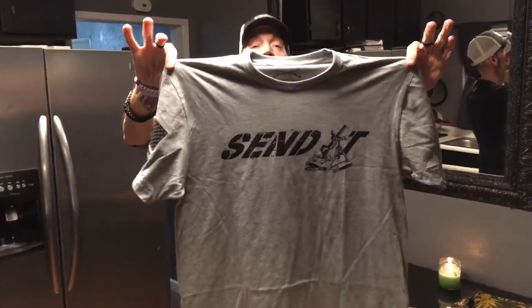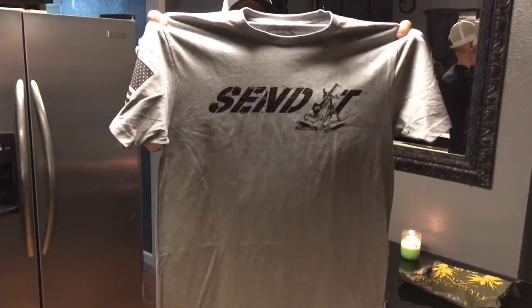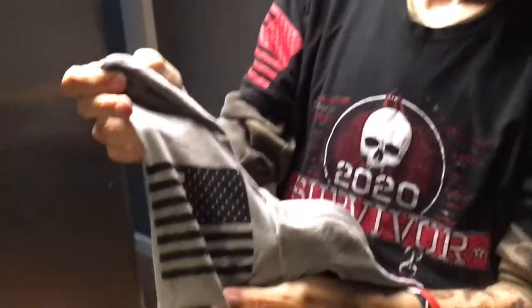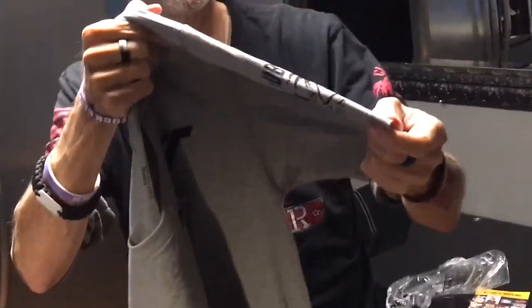It says Send It. If you're military, you know what that means. So here we got the Send It logo on the front. We got the assaulting forward flag on the right shoulder. And as always, we got the Club Grunt Style logo on the other shoulder.